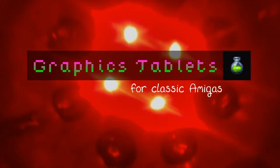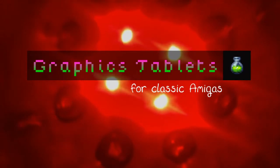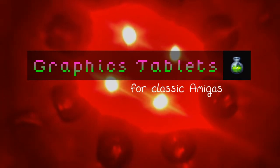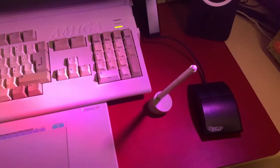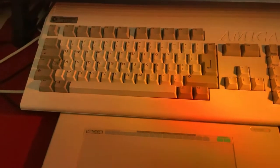Hello and welcome to another video on the Amiga. This time I'll be talking about graphics tablets — what's available and how to get them running on our classic Amigas. You might be surprised how easy it is to set up a moderately specced Amiga to be a useful art setup, not just for pixel graphics but also for general bitmap illustration.